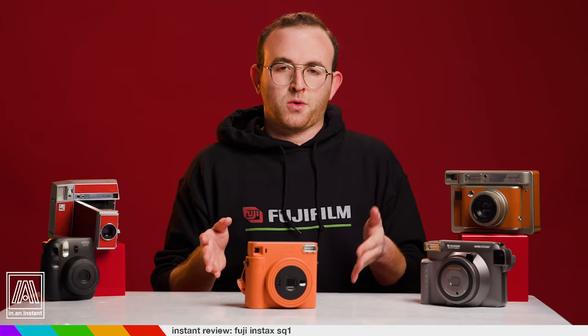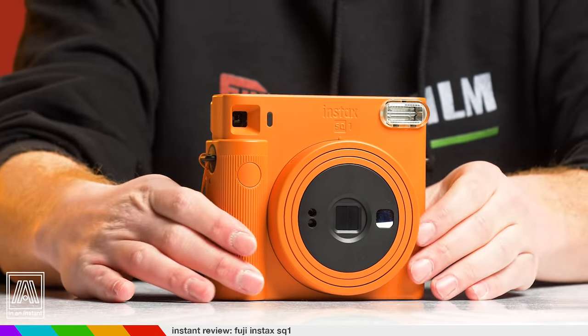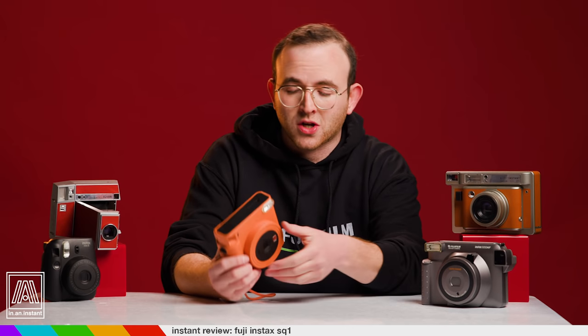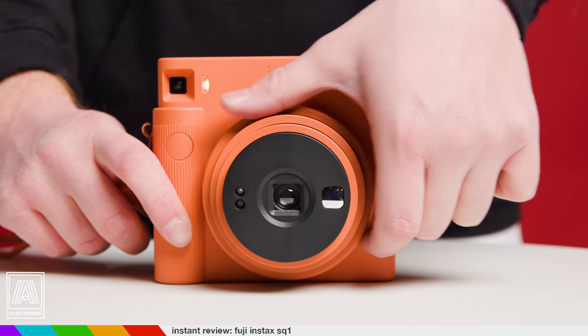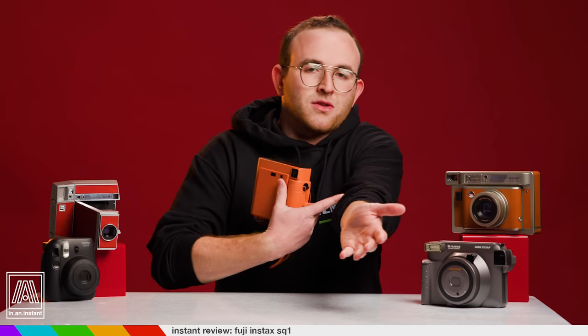Here's the deal with the SQ-1: this is the simplest camera imaginable. The flash cannot be turned off, and it essentially only has two modes of operation. Those would be normal lens position, intended to shoot 0.5 meters to infinity, and selfie mode — 0.3 meters to 0.5 meters. This is your close-up lens. Basically, that length is the standard length of the human arm, as deemed by the National Association of Human Arms.